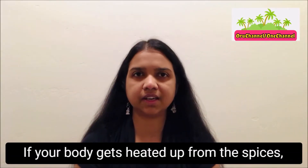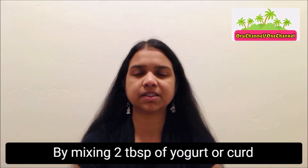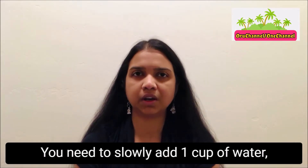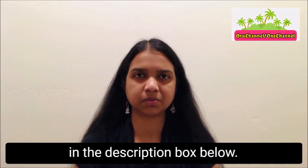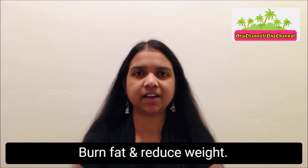If your body gets heated up from the spices, then you may drink buttermilk by mixing 2 tablespoons of yogurt or curd and 1/4 teaspoon of salt. To this, you need to slowly add 1 cup of water, intermittently stirring it. I'll put all these recipes in the description box below. Both juices will spike your metabolism, burn fat, and reduce weight.